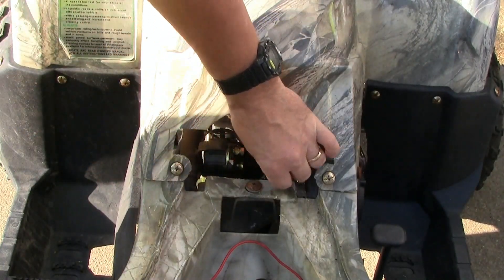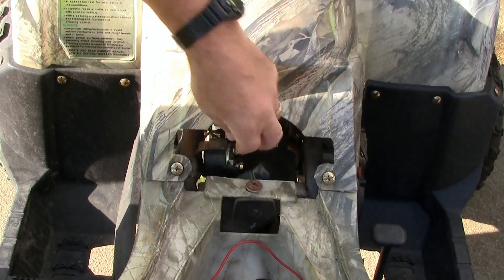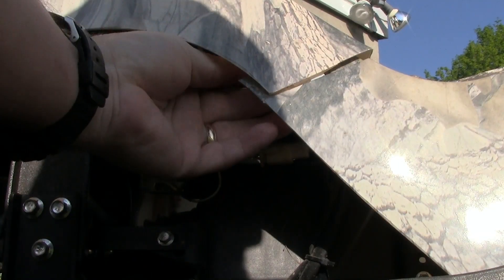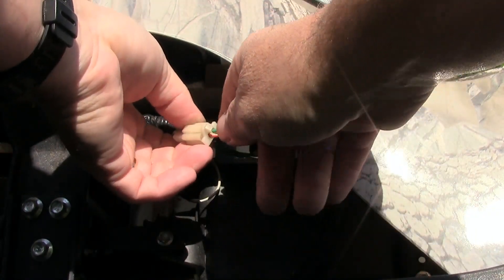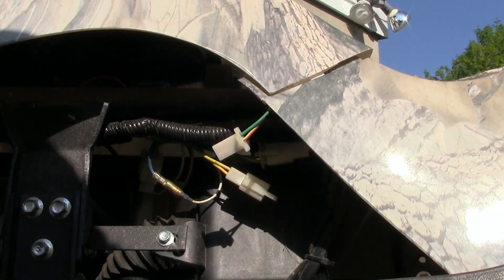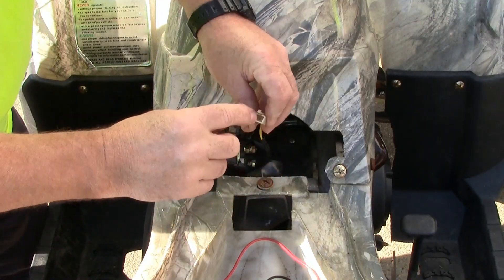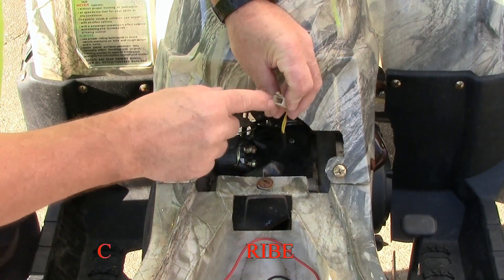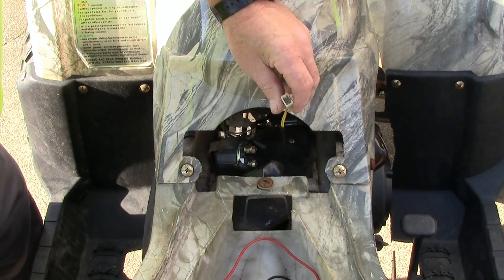I can actually take a screwdriver and put it between these two nuts right here and I can get it to turn over. Come over to the side, reach up under here and try to find this connector right here — it's got a little latch on it. Push it in, pull it apart, and that will be the connection to your solenoid switch. Pull it out and now we're going to test this to see if it works.